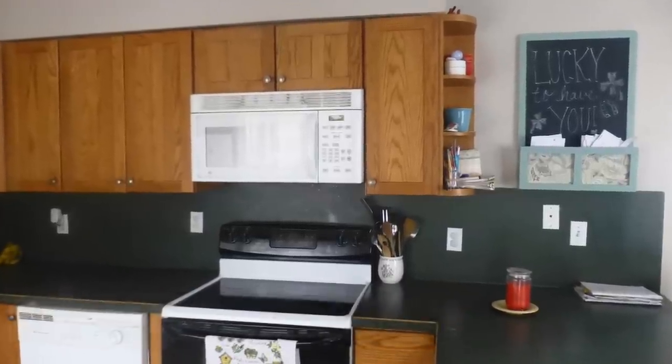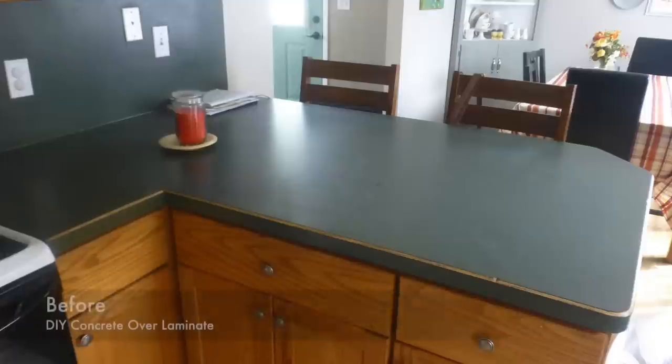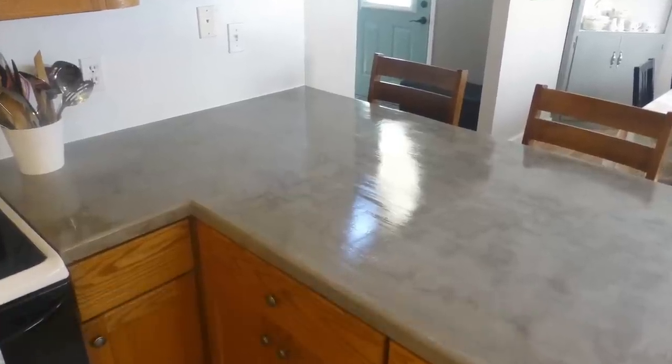I had the idea of doing concrete countertops over my existing laminate countertops after reading several blogs. They have great step-by-step instructions on those blogs, so I will link to those, but I still had questions about exactly how much time it was going to take and how to get the results I wanted, so I hope this will help you.